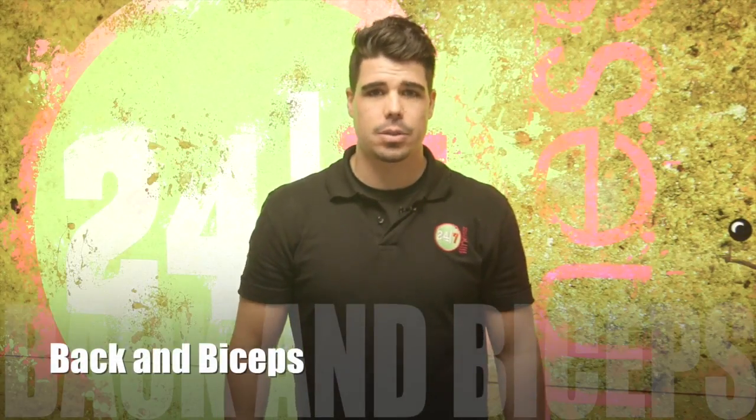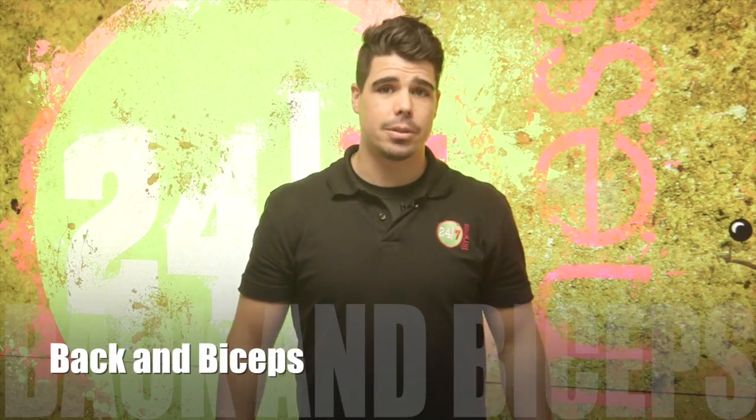Hi, welcome to 24-7 Fitness virtual personal trainer in Wednesbury. My name is Jess and I'm going to be your personal trainer today. So if you're ready for your workout, let's go.